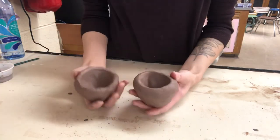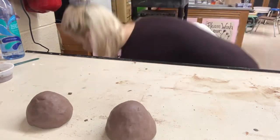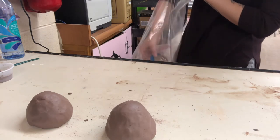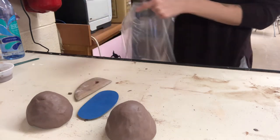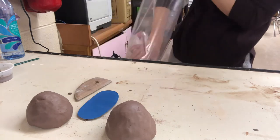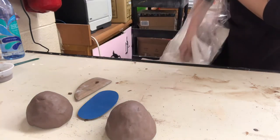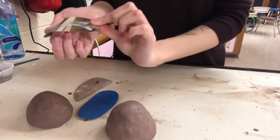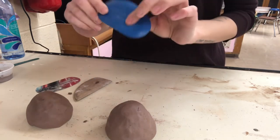Once you get your two pinch pots, you should have a few different rib tools in your kits. I personally like working with the metal one a lot — the blue ones are really nice too, they're made out of a really nice silicone plastic.